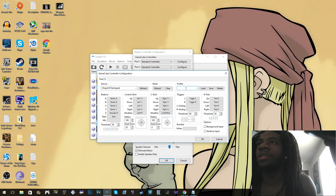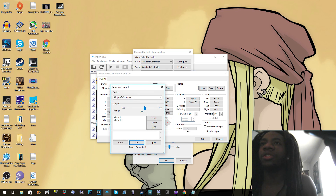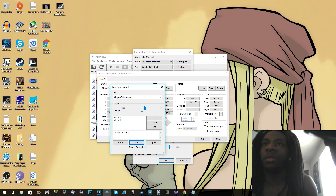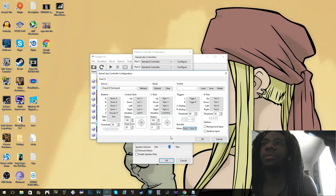You don't have to do anything with the profile, though you could make a profile and save it. For the rumble I haven't tried it yet — let's test it. Motor L, select test... okay that works. Let me apply that. D-pad is the same thing: up, down, left, right, threshold 50 — I didn't touch that. Then click OK.